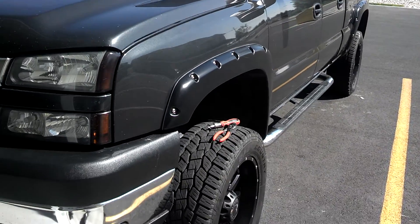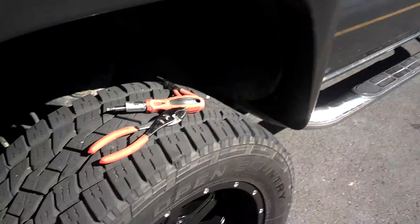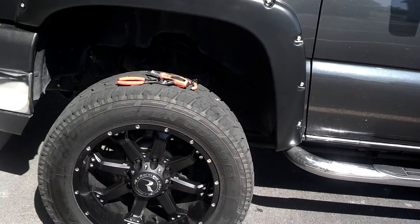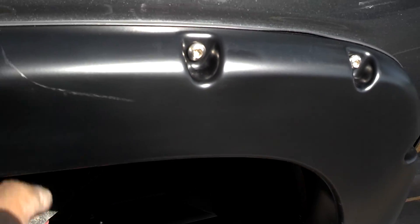So, after my little short video, I installed them. It's pretty easy, whatever. I think it looks a lot better. I kind of scratched it with one of my tools, but it's whatever.